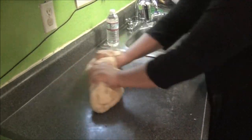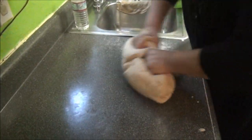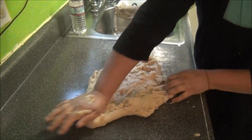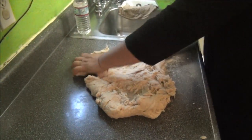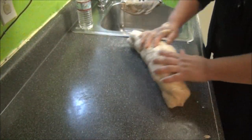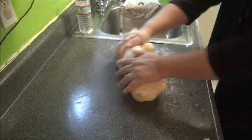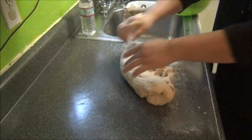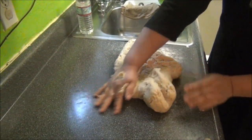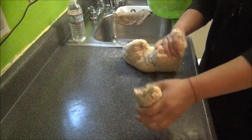Ahorita ya está acabando de amasar. Acerca de amasar la masa, ¿cuál es la mejor forma de amasar? Que entre más la masa es mejor, porque se infla más rápido. Igual no tiene que quedar ningún residuo de harina, ninguna bolita ni nada de eso.